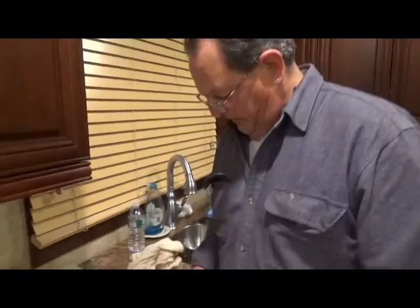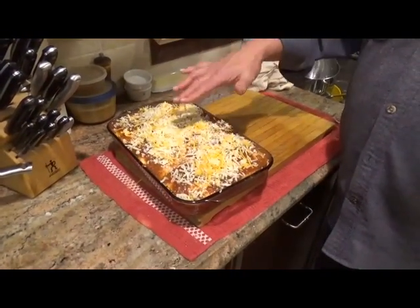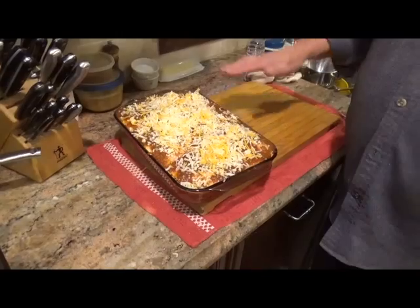Alright guys, we finished up using all our ingredients. As you can see, we ended up with cheese on top, salsa underneath that, then the tortillas. So there's about three or four different levels. We're going to put it in a 350-degree oven for about 30 to 35 minutes, and we're going to take it out and show you what it's all about. See you in a bit, guys.